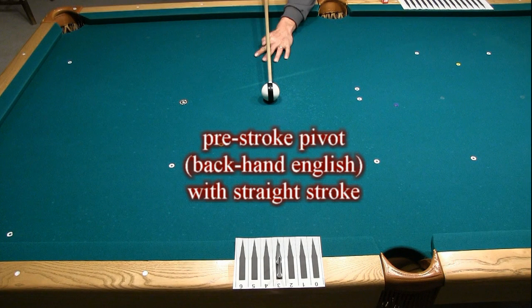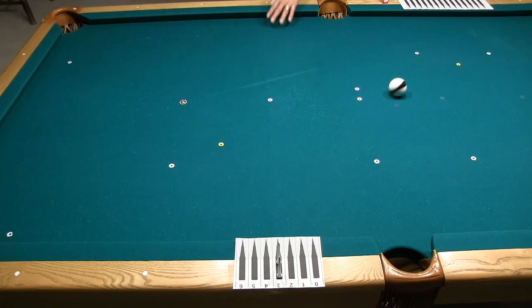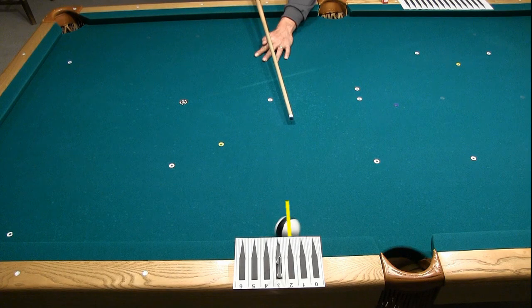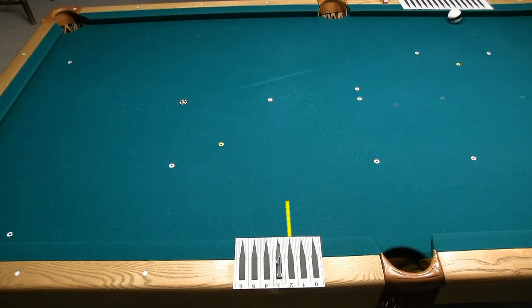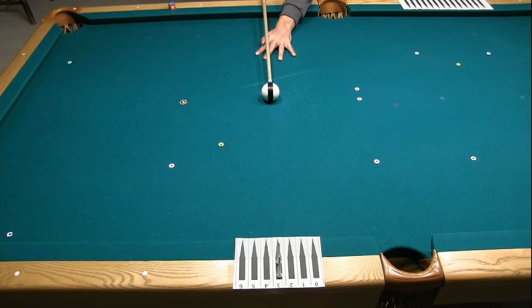Now let's compare a swoop stroke to a straight stroke with the same cue direction and tip contact point. Here's the swoop stroke first. Notice how the aim is off a little due to the pivoting motion of the cue, causing the cue ball to miss to the left of the target on the cushion. Here's the tip contact point for the swoop stroke. Now we will pivot the cue before the stroke using the same bridge length and shoot for the same tip contact point.